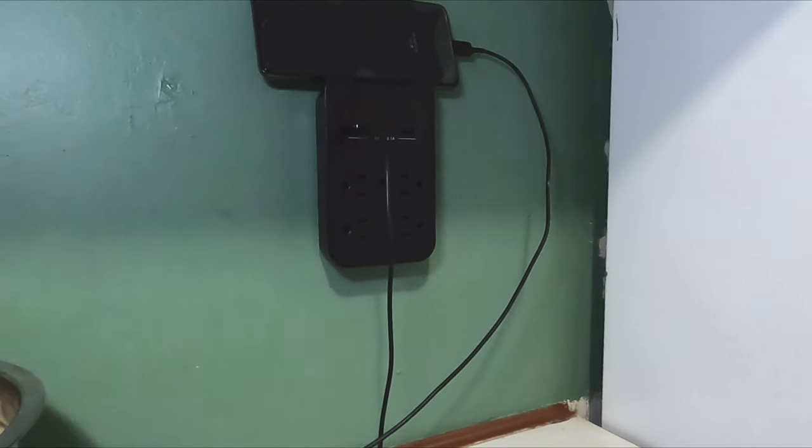It looks just like a normal wall charger with AC plug-ins — excellent for stealth. Imagine if someone were to walk into your kitchen or wherever you have it plugged in — you'd catch them right away with the motion detection.